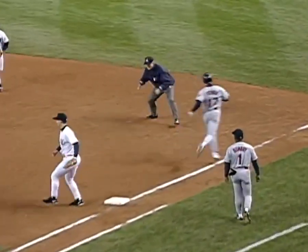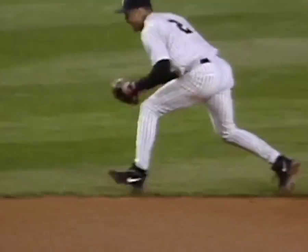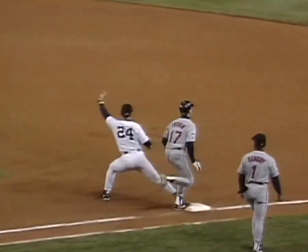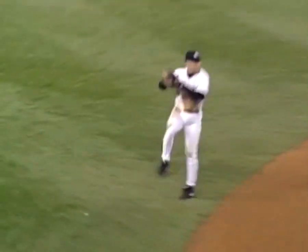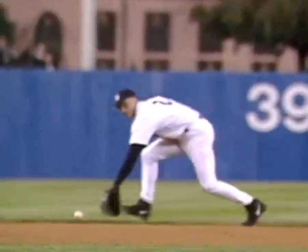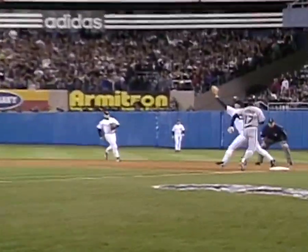Jeter backhands from deep in the hole. This is about strength here. Watch how far he goes in the hole to make this play, and then to be strong enough to leap in the air and make a strong, accurate throw. Look how strong that throw is, how accurate it is — and that is about the strength right there. I mean, this is a beautiful play. I don't know how many shortstops could make that play.